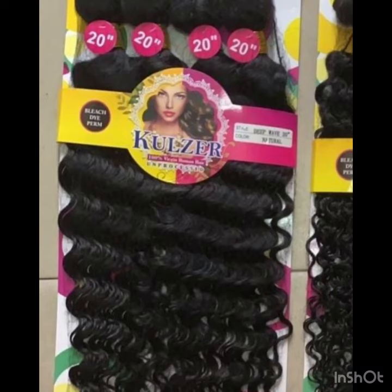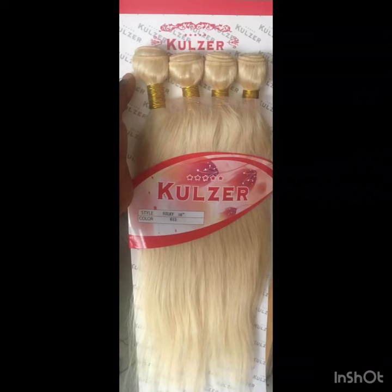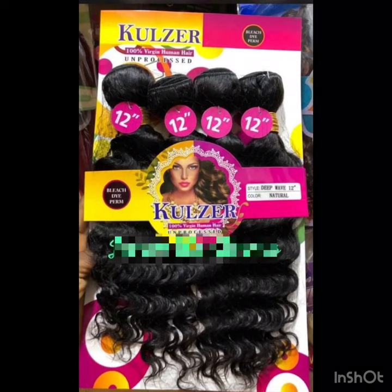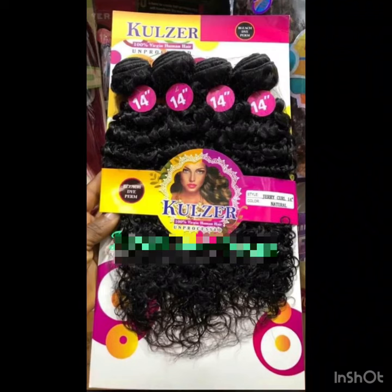It comes in white colors and I'm going to put the prices on the screen for you to see. As usual, the more lengthy it gets, the more expensive it gets, but it's not that expensive — trust me. The 14 inches of the jerry coils is 16,000 naira, and the 18 inches and so on are also shown on the screen. Now, another question you're going to be asking: are Cruza hairs shiny? Yes, it does shine.